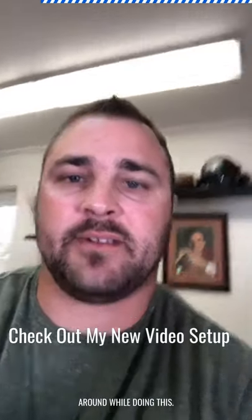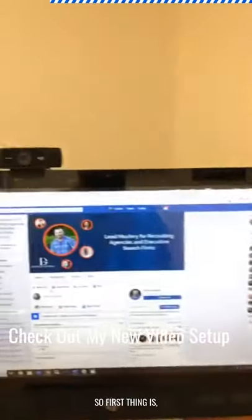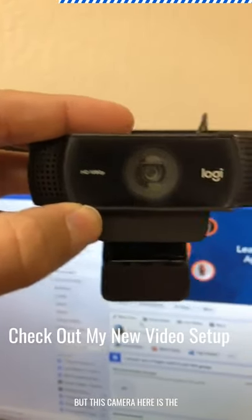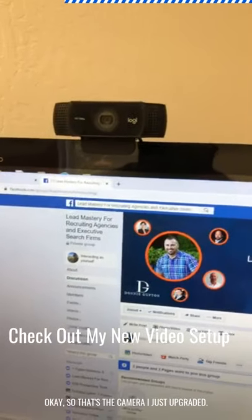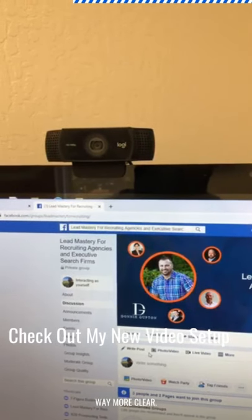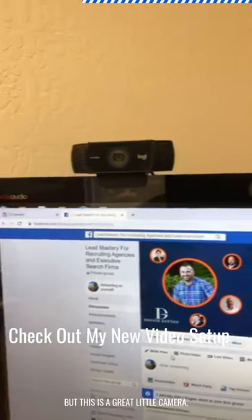Let me turn these lights off real quick so there's no glare. First thing is I've got this new Logitech camera - it's called the C922X. It's a 1080p camera that fits right nicely on top of my desktop computer. I just upgraded from a 720p camera and it worked fine, but this camera is way more clear. If you're doing makeup and things like that, you may show a few more blemishes, but this is a great little camera.